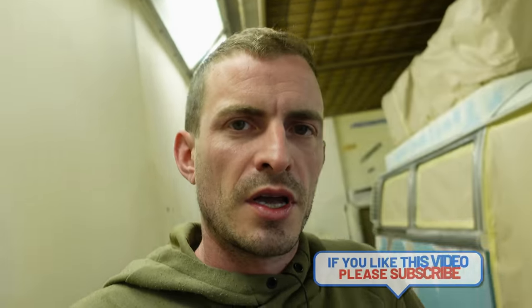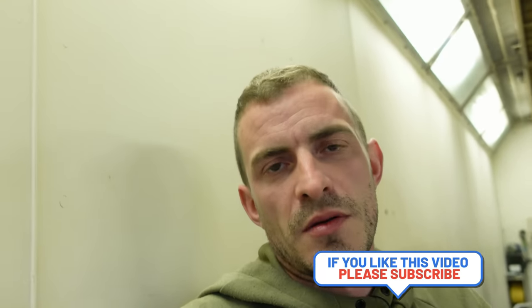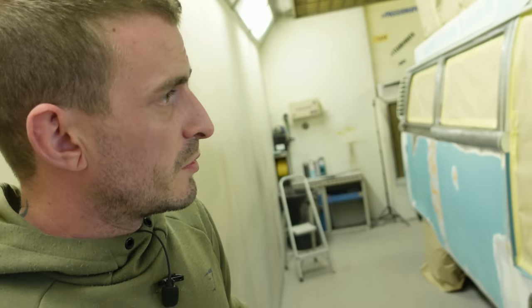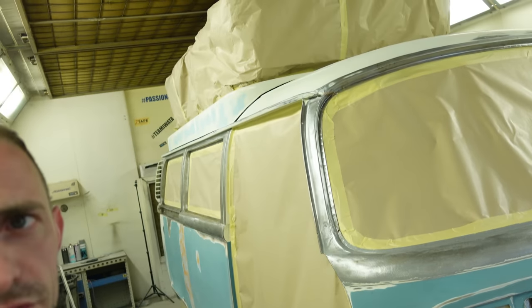Body work wise it's not actually too bad — it is going to need some filler work but not a massive amount. The plan is to give this two really good coats of epoxy, let it have a nice cure over the long bank holiday weekend, then next week we can start the filler work, then high build, and then the final prep ready for paint. We've got everything masked out, the van's all masked in one piece including the roof, just to make life a little easier.